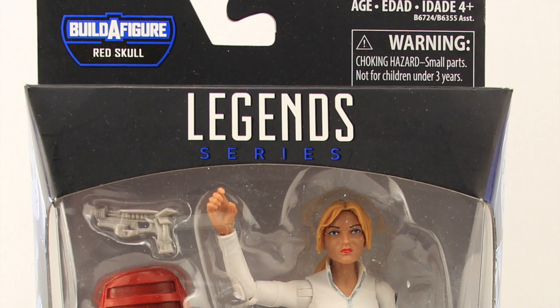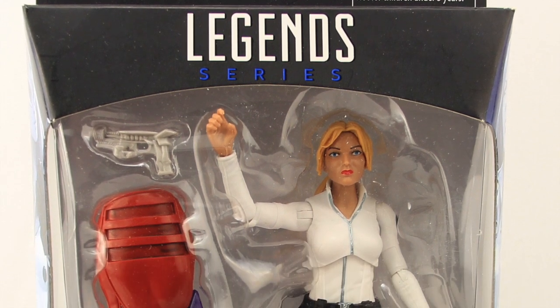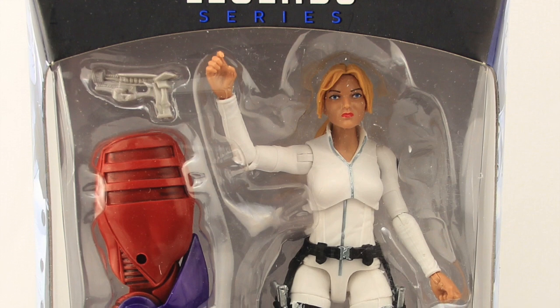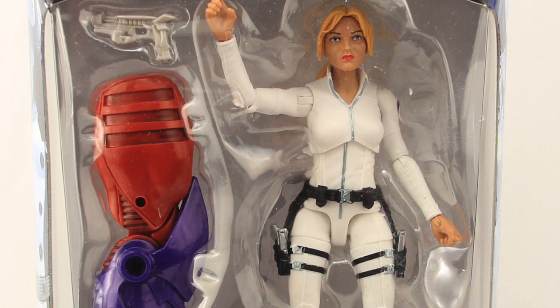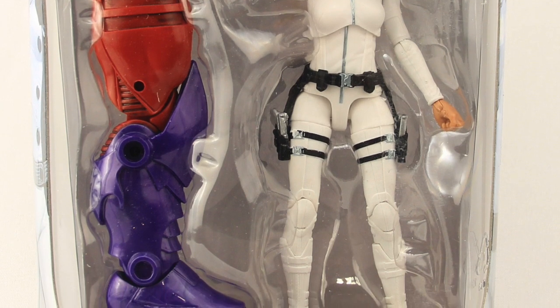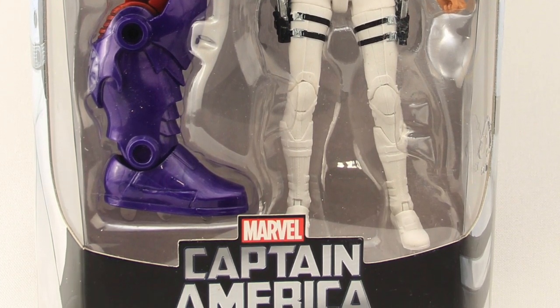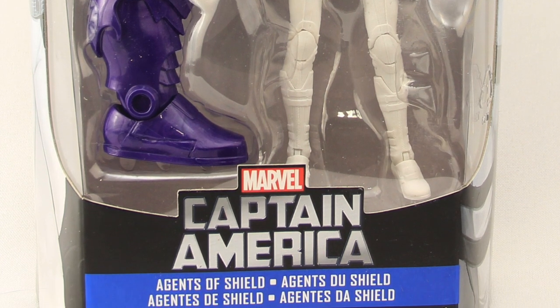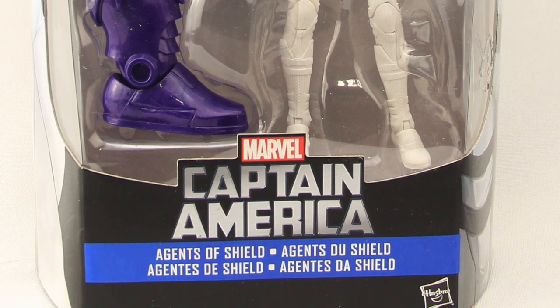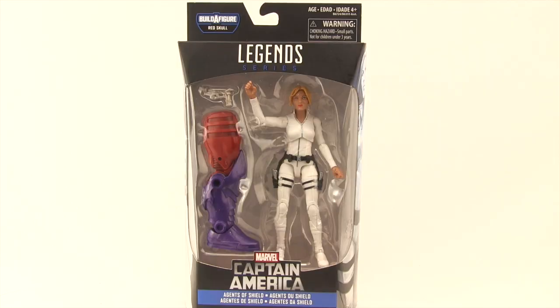Hey everybody, JC here with another T&I Tour Review. Today's review is in association with MarvelousNews.com, your number one news source for everything Marvel. Today we're going to take a look at the upcoming Marvel Legends Captain America Agent 13 Sharon Carter figure from Hasbro. This 6-inch figure is part of Hasbro's Red Skull slash Red Onslaught Build-A-Figure wave, and it comes packaged in the same style of packaging we've seen with all the Marvel Legends for 2016.